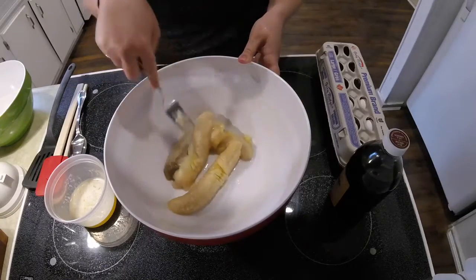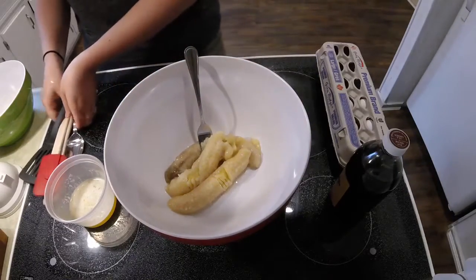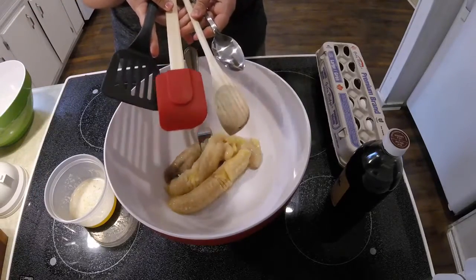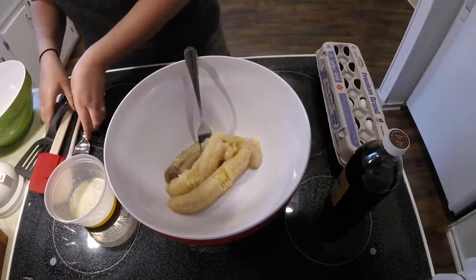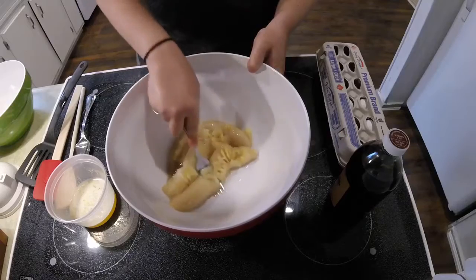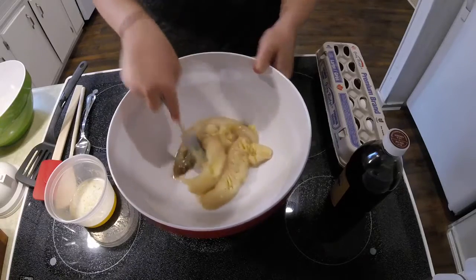Now it's time to mash the bananas. Give your child a few options of different utensils they can use and see which one they like best. I like to just use a fork, but they might find a bigger utensil easier or more fun.